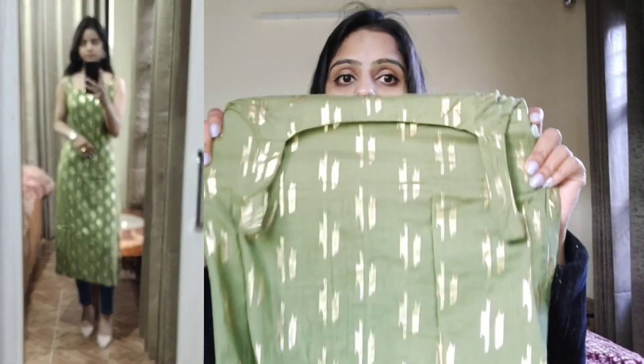Ye tha mera first purchase. Isko aap style kaafi tarikhe se kar sakti ho - white plazo ke saath ya white pant ke saath casual look dega. Aur agar same color ki sharara pant ya same dupatte ke saath style karoge toh kaafi heavy look dega, like party wear aur functions mein bhi aap isko carry kar sakti ho.